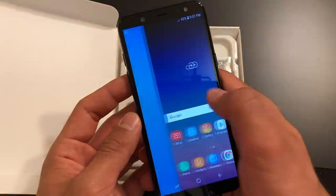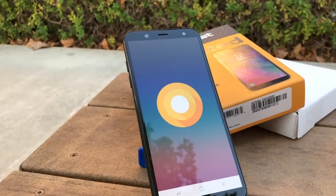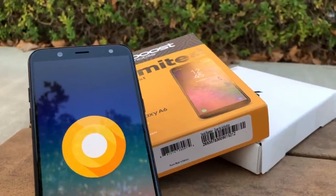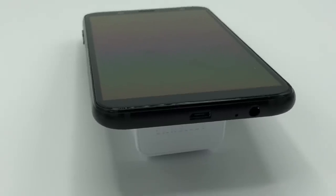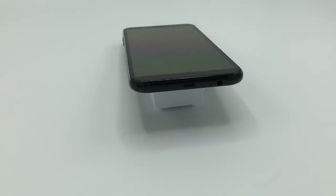For multitasking, we have 3 gigabytes of RAM, and this phone runs on Android with a 1.6 gigahertz octa-core processor. One feature that you'll notice the A6 lacks is the new USB Type-C port, fast charging, and wireless charging.